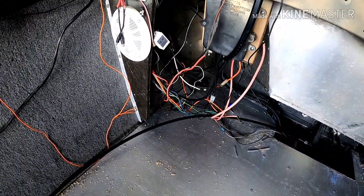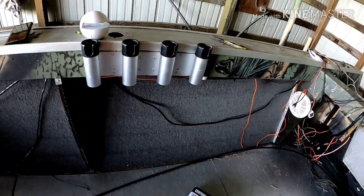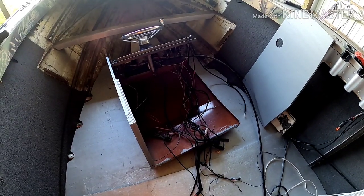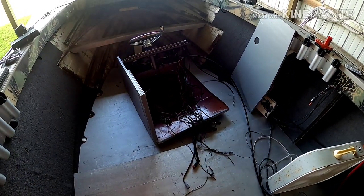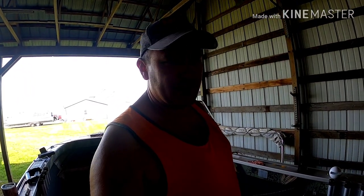Now I'm running everything up underneath there — it's a hot mess, but believe it or not I know where every one of the wires goes. Just working on cleaning it up, getting stuff run up underneath the gunnel, seeing how much steering cable and throttle cable I've got left, and seeing how far forward I can push this thing. I just wanted to give a quick update on where we're at on the Muskrat.